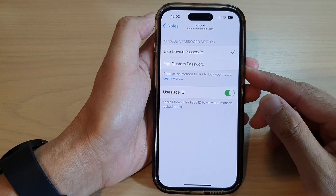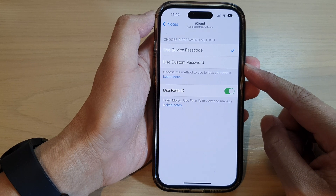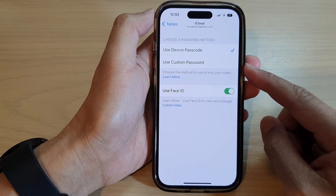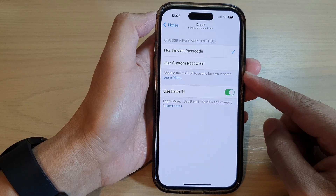Hey guys, in this video we're going to take a look at how you can set a custom password to lock your notes on the iPhone 14 series.